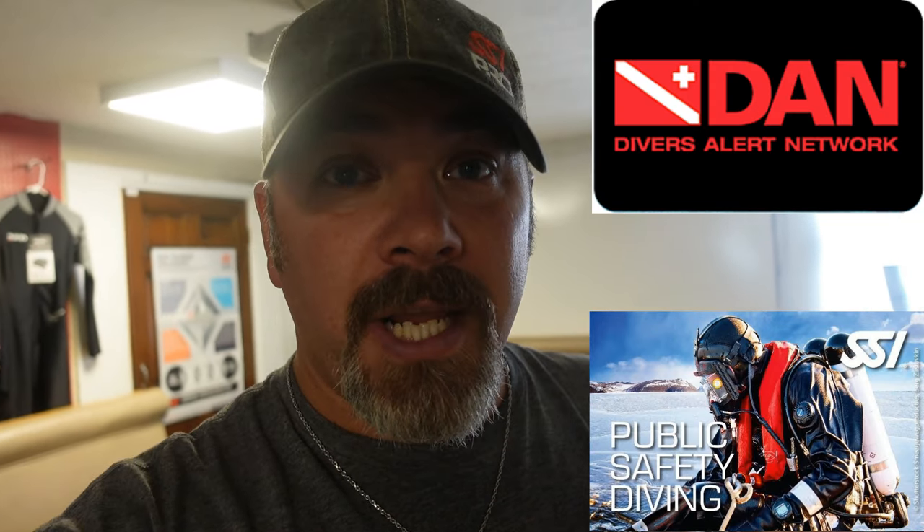Guys, do stay tuned - you will be seeing this training mannequin in action in an upcoming video. We have actually been blessed enough to partner with DAN, the Divers Alert Network. They are coming here to our facility to do a cardiac study on public safety divers, and they've requested that our public safety dive team start that study and spearhead it for them. They're going to hook us up to monitors, do all different types of tests, then we're going to run outside and do rapid deployment scenarios within the golden hour - bringing the victim up and back on land, stripping out of gear, and coming back in to get hooked up to monitors again. Hopefully they'll get a better understanding on a cardiac level of what's actually happening to the body of a public safety diver.